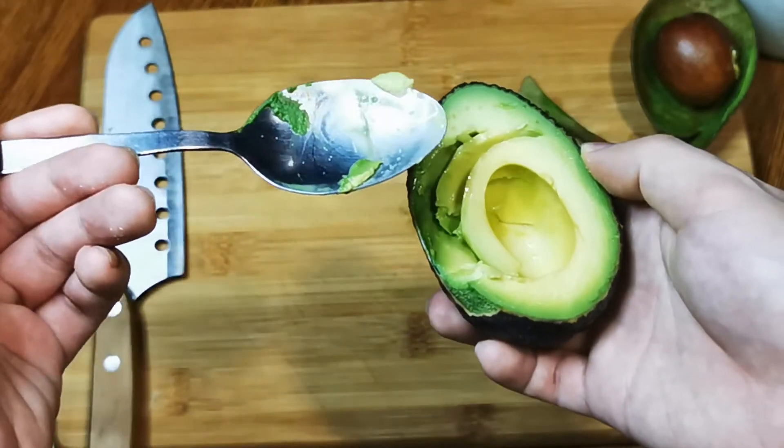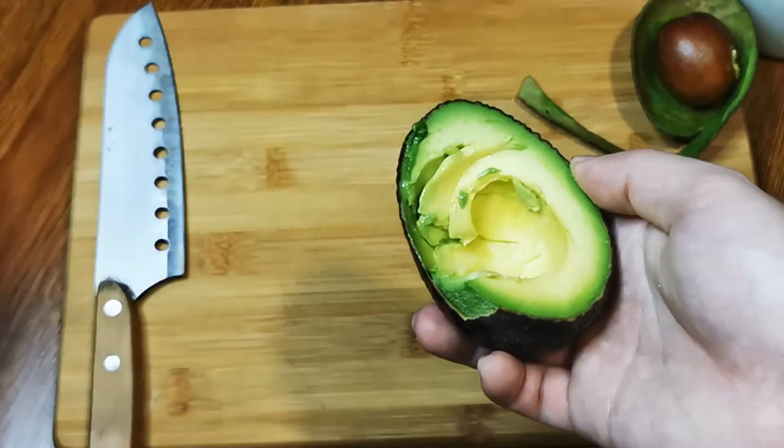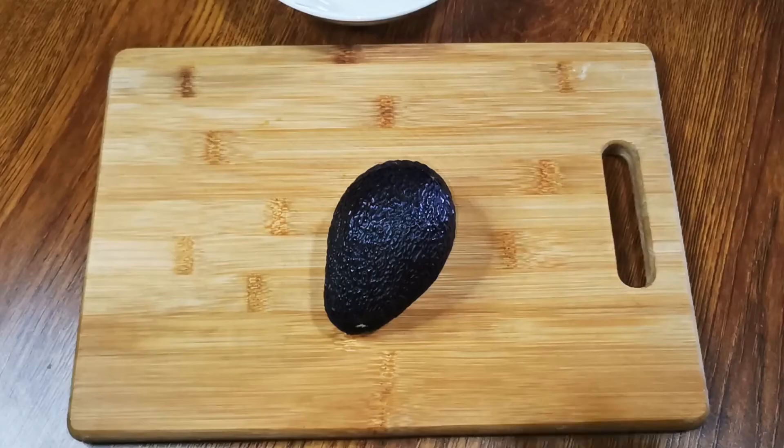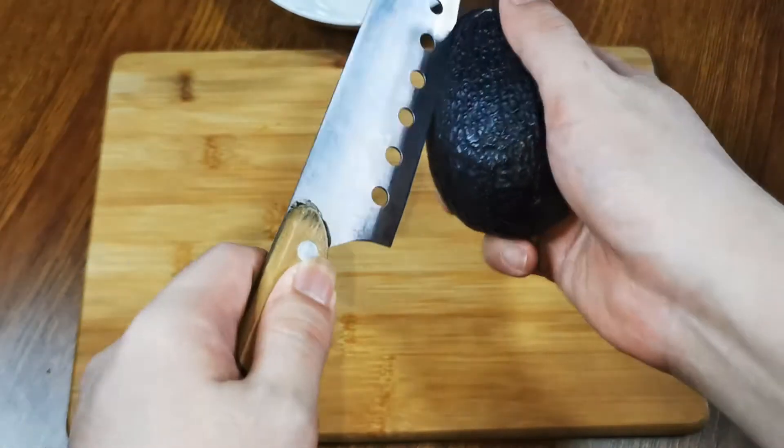Here's a few fun facts while you watch me struggle to scoop it out. Avocados are in the same family as cinnamon, and it is considered high in fiber. Next, we will share a delicious avocado smoothie with coconut cream.